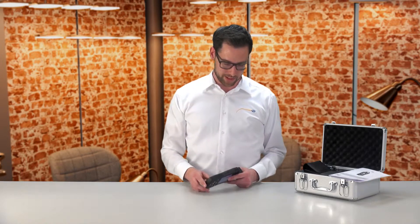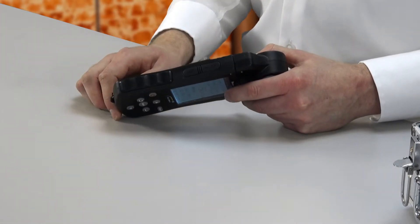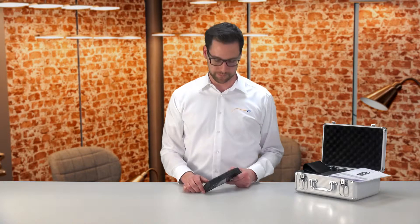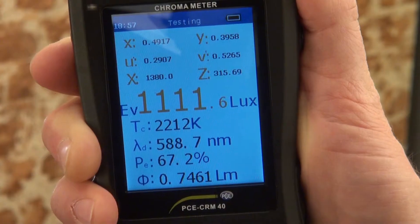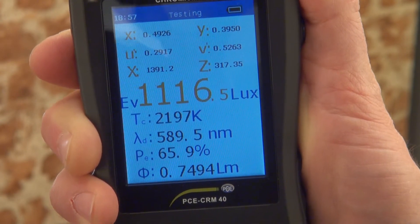The measuring device has a USB interface as well as a slot for an SD memory card, where the measured values can be stored. The display of the light measuring device is a color LED with a size of 3.3 inches. Power supply is via a lithium battery pack with a capacity of 2200 mAh, which is sufficient for a continuous operating time of around 12 hours.